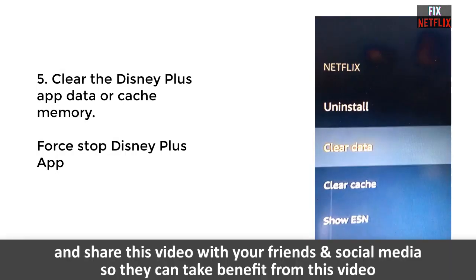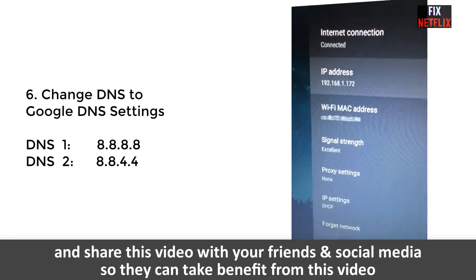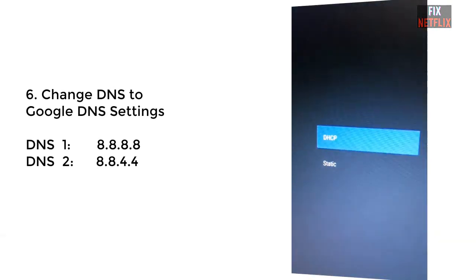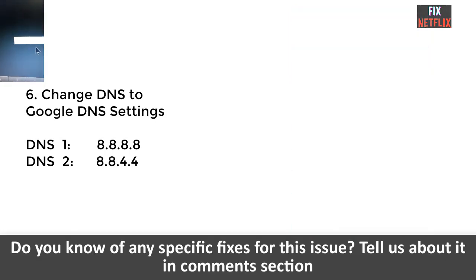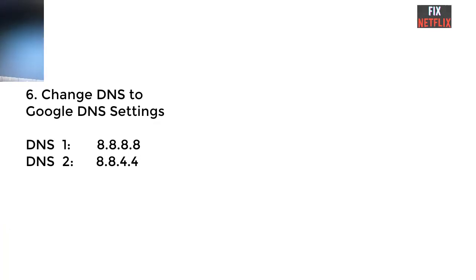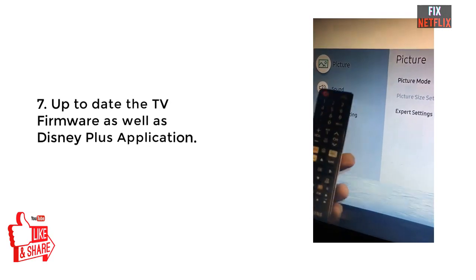The sixth method: if the previous methods do not work, change the DNS settings. Go to your network settings, select the router, and change DNS 1 and DNS 2. Set DNS 1 to 8.8.8.8 and DNS 2 to 8.8.4.4.